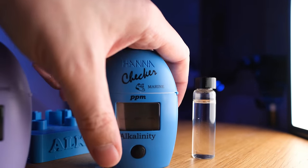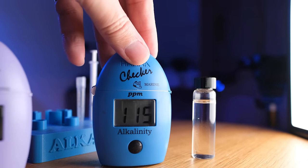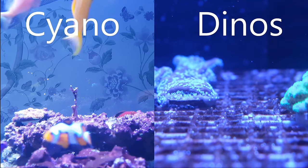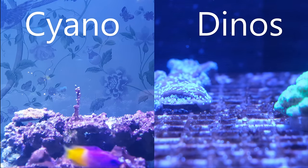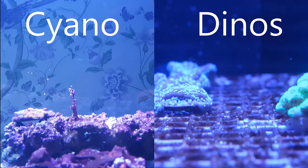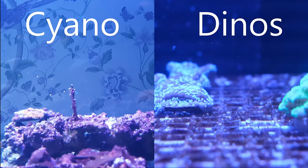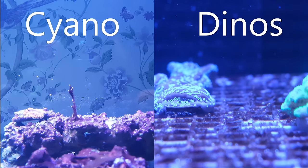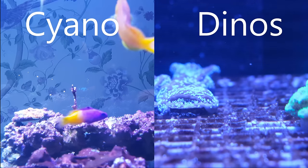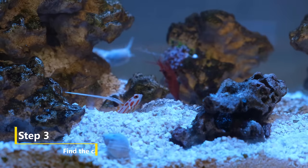To complete the picture, my alkalinity was at 6.4 dKH, which is a tiny bit lower than I'd like, but of no real concern. The test results confirm that my problem is almost certainly cyanobacteria, not dinoflagellates. Cyanobacteria usually takes advantage of low nitrate and high phosphate, which is what I have here. Whereas in my experience, Dinos take advantage when both nitrate and phosphate hit zero.